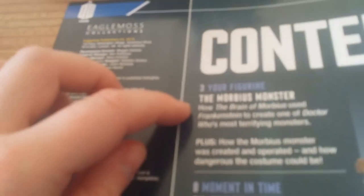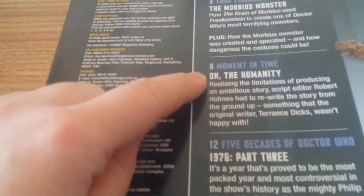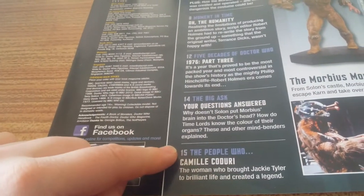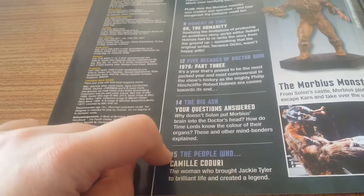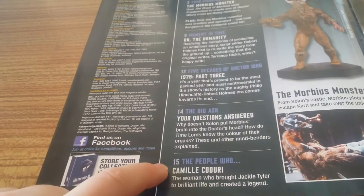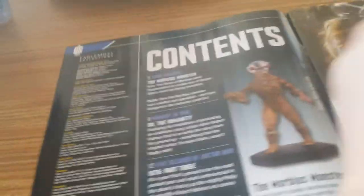So we've got the Morbius monster. The magazine includes All the Humanity, 1976 part 3, Your Questions Answered, and Camille Cawdor — I apologise for the pronunciation. So that's the magazine, I'm not going to show you any more of that.